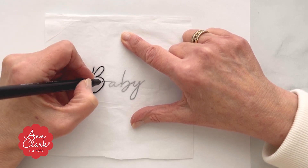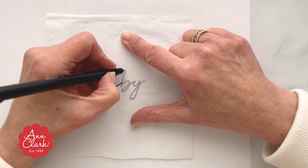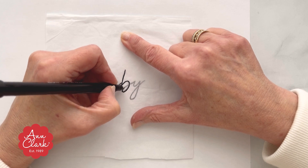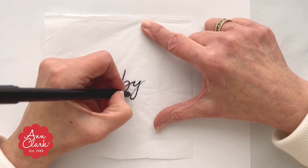Next, you'll lay a piece of tissue paper over that text so that you can trace it using an edible marker. These markers can be found at most craft stores or online.